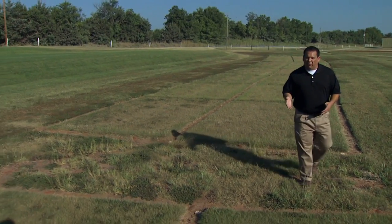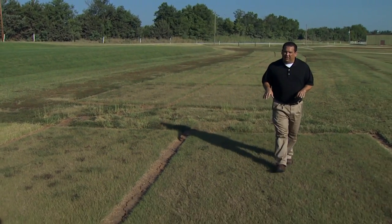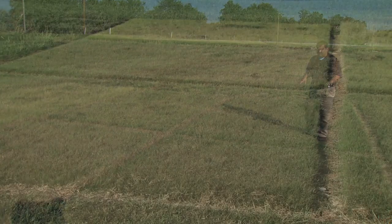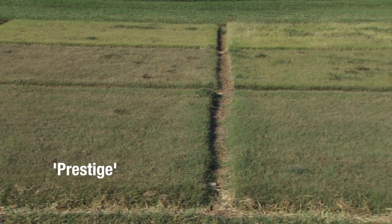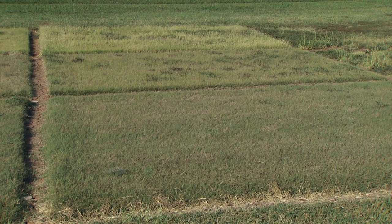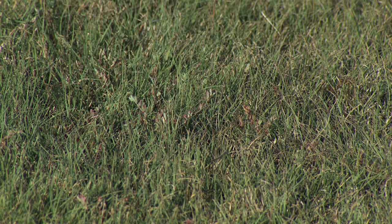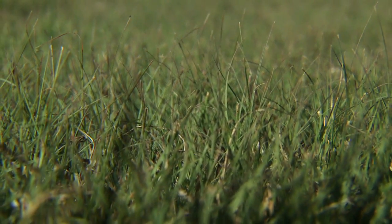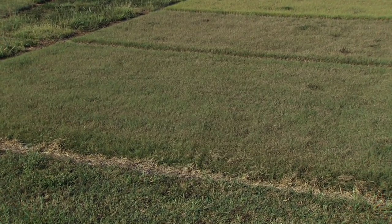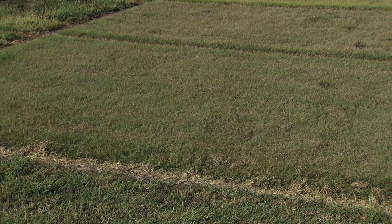Here we have some additional buffalo grass plots that can only be purchased as plugs or sod. The two I'm standing on are from the University of Nebraska — they're called Prestige and Legacy. These grasses were developed specifically for buffalo grass as a turf, so they're what we call an improved selection. They're going to have nice uniform density, good coverage, be a little lower growing, and have excellent turf quality and color. These plots have received no supplemental irrigation water for four years, relying only on natural rainfall, and they have very good turf coverage.